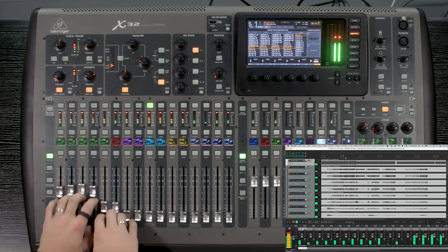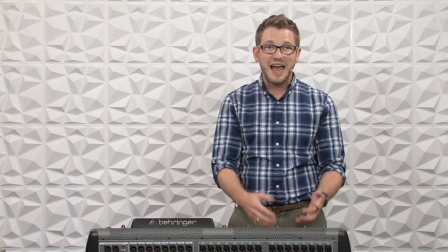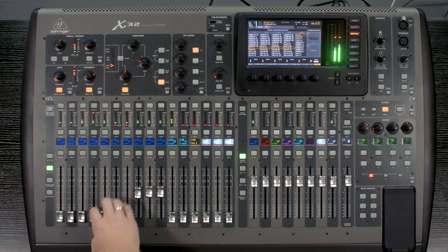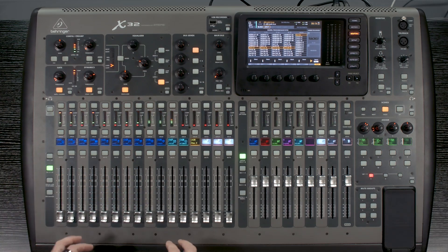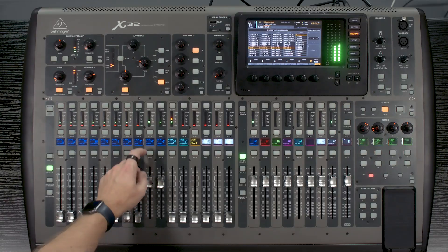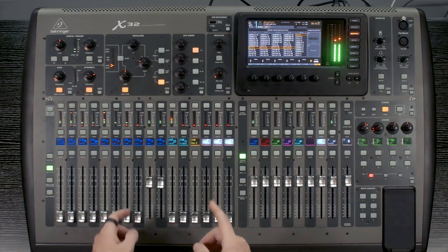We can go through and turn up many of our earbuds and have them playing just as if it was on stage. The great thing about this is I can listen to one specific thing — I can turn up my overheads and tweak just my overheads as if the band was playing on stage. We can go to any channel on the X32 that we recorded and tweak those settings so they'll be dialed in perfectly for when your band comes back on a different day.